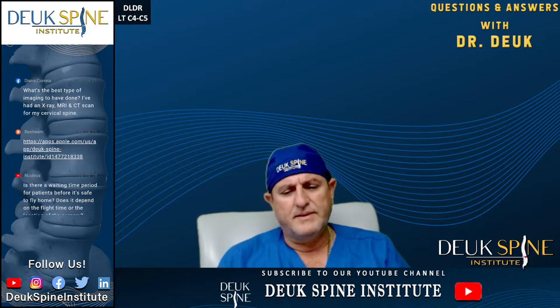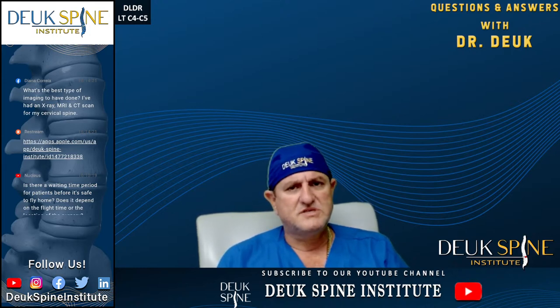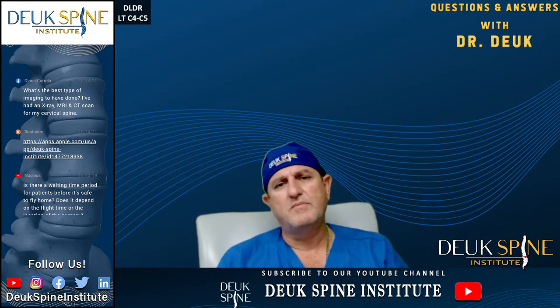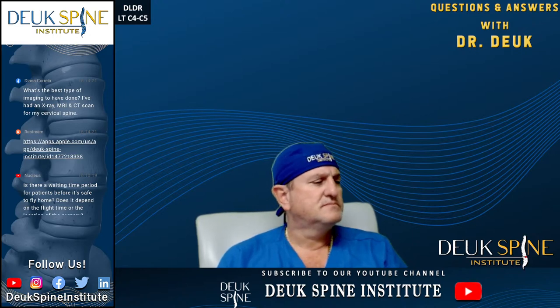We also have our website where you can learn about the different conditions that cause pain. Herniated discs cause 80% of spine pain, whether it's in the neck or back. If you have chronic back or neck pain, it's coming from one or more herniated discs 80% of the time.